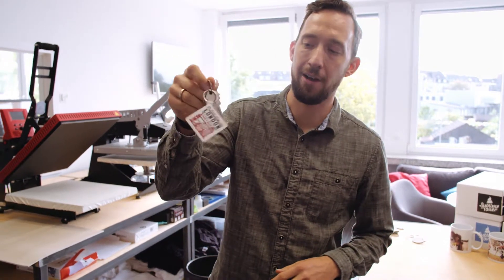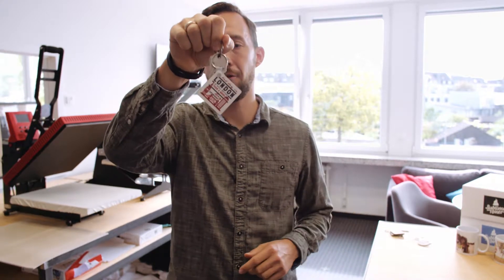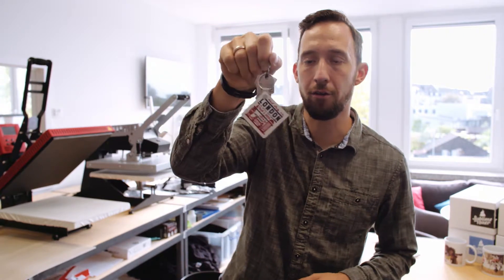Hi, my name is David and in today's tutorial we are going to personalize one of the most famous products that people take home from their holidays, vacations, or business trips. That is key rings — convenient to have whether you've been on holiday to London, supporting your favorite football team, or even with photos from friends and family.